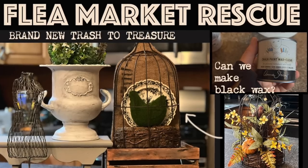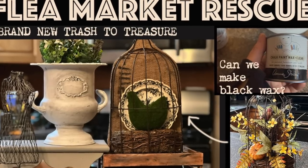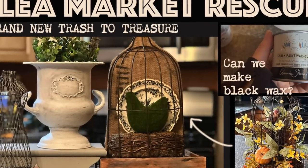In this episode of Flea Market Rescue, we're going to do some brand new trash to treasure projects. Working with limited supplies, can you make your own black wax? Well, we're about to find out.